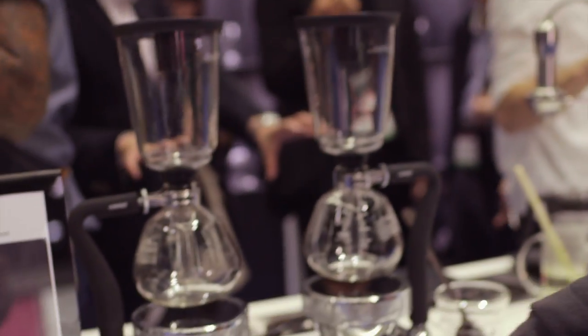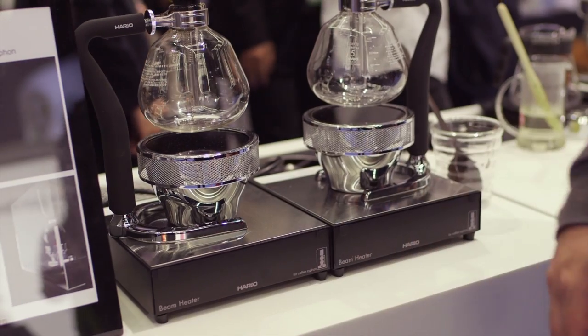Hi, my name is Coleman Garcia. I'm with RE North America. These are the new ETL certified beam heaters. These retail for around $300.